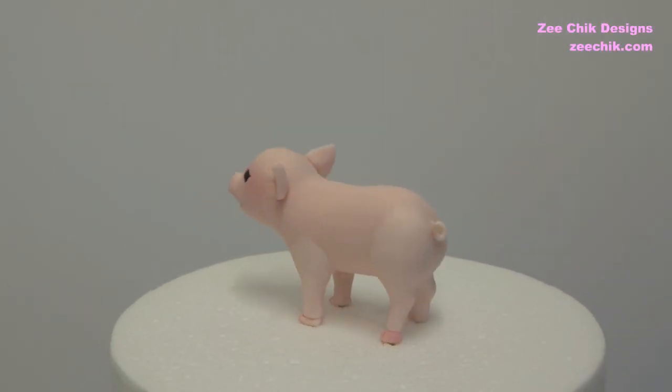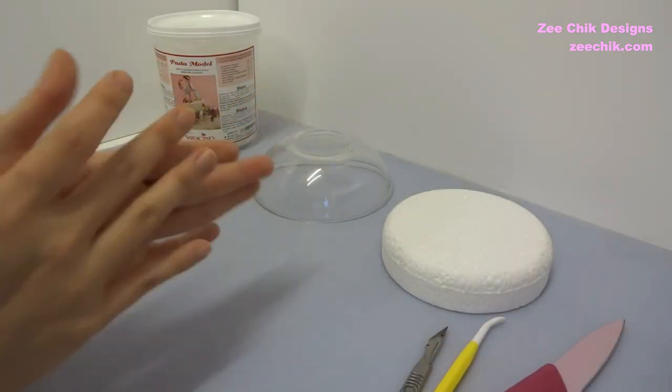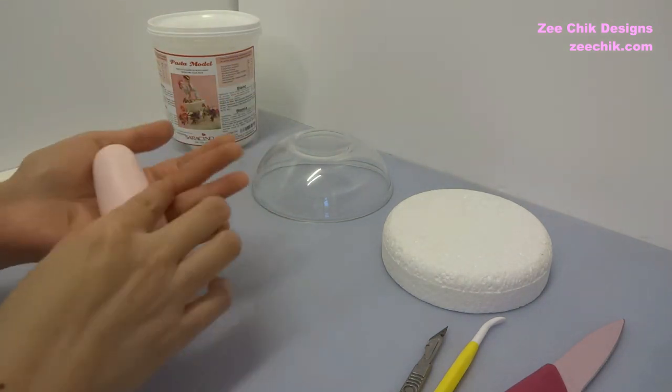Hi everyone, today I am going to show you how I make this little pig. In this video, I am going to use Saraceno modeling paste.